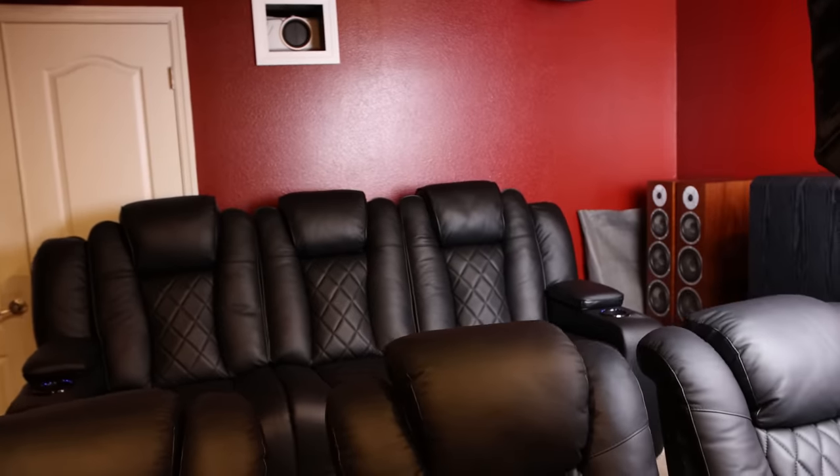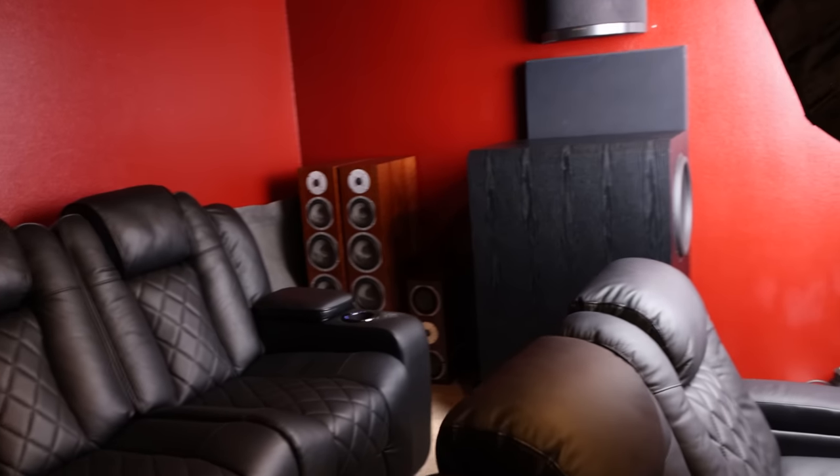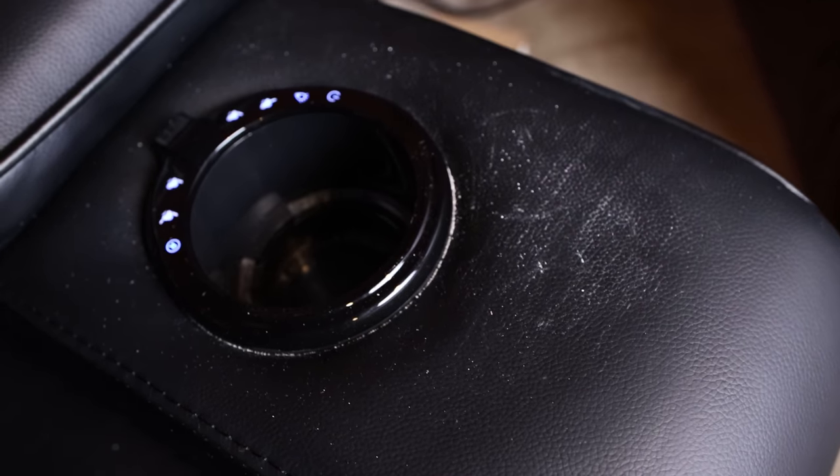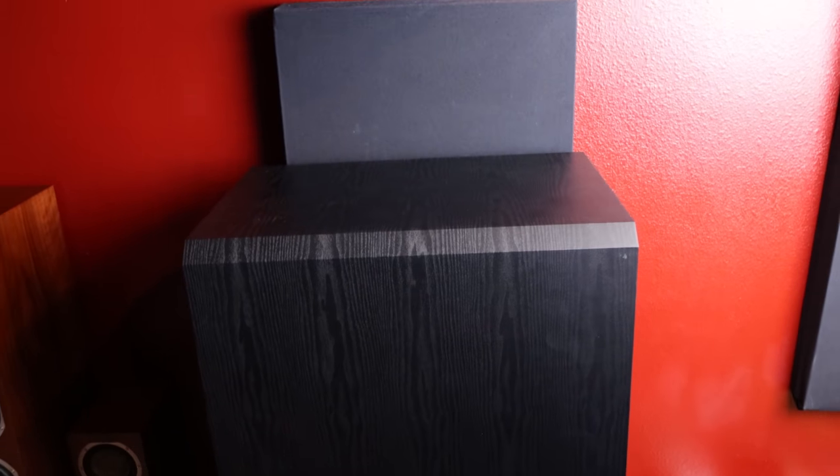One thing I want to show you: the subwoofer is over there. When we installed my Atmos rear speakers, as you can see, we started to make a cut up there — we didn't cut all the way through the drywall, we kind of mismeasured, and just never got around to painting it. But look what happens right below on my seat — tons of drywall dust. That joker is shaking the entire room.